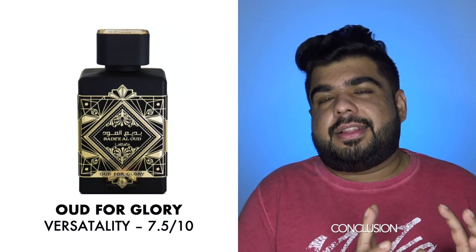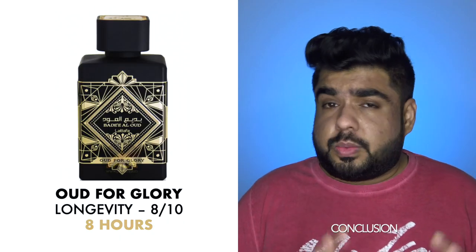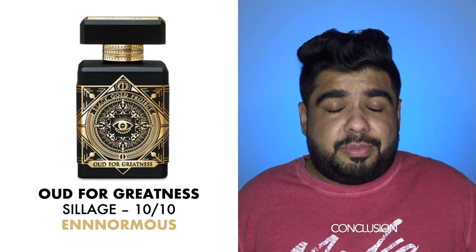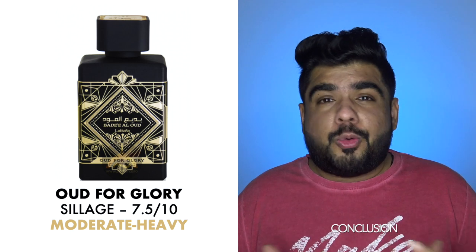In terms of versatility, the patchouli used in the Initio is much damper and darker, making it fit for colder climates, whereas the patchouli in the Latafa is slightly cooler and mintier, making it slightly more versatile. Coming to longevity, nothing beats the original — it goes 14 to 18 hours on your skin and lasts for days on your clothes. The Latafa still gives you a good 8 hours. For sillage, the original is a monster; this one is moderate to slightly high, but nowhere close to the original.